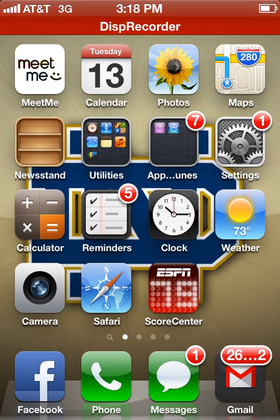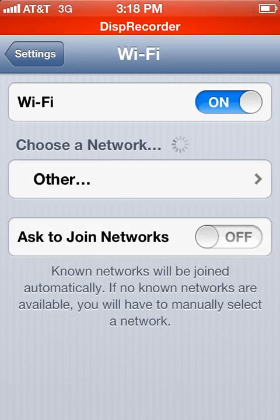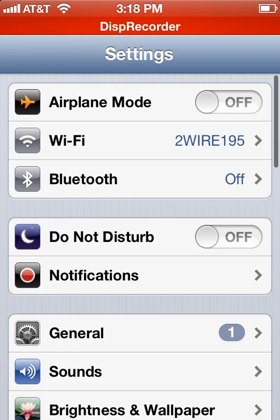You need to go into your settings and make sure Wi-Fi is turned on. The Wi-Fi is how the application communicates with the television — it's through your Wi-Fi network. So one of the requirements of the app to work correctly is Wi-Fi in your home. I think almost everybody's got Wi-Fi now though.